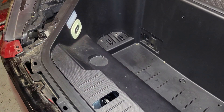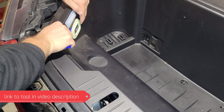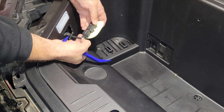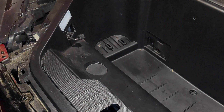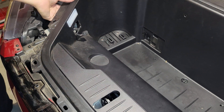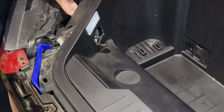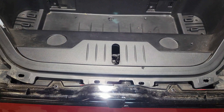Now we've got to remove this switch here. I take a trim tool and go in to see if it moves out. It has a plug — you press the release button and push it out, so that switch is gone now. Same thing with the light — I can remove the cable from the back, so I don't have to fully remove it. There's a release button down here; I'll remove the light as well. Next, we remove this trim here.